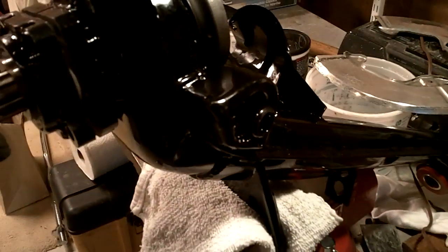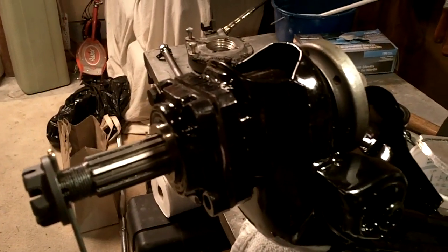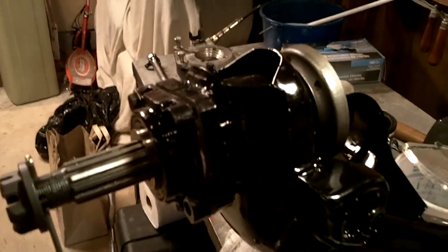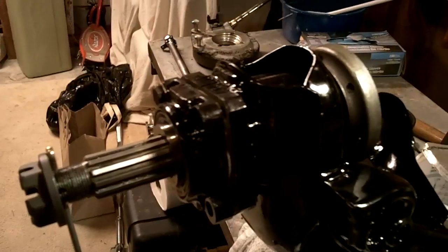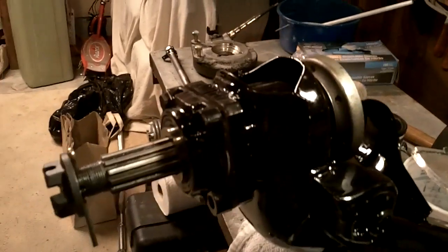So we put it on a vise. Let me show you which components we're going to be putting on here. This project is pretty easy, and everyone on the forum said it's pretty easy. But there are certain items that we're missing and part numbers that I had to find on my own. I just wanted to make this video to make it very simple and clear on how to do it.